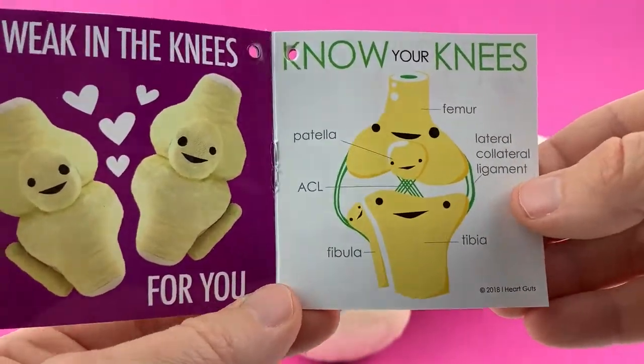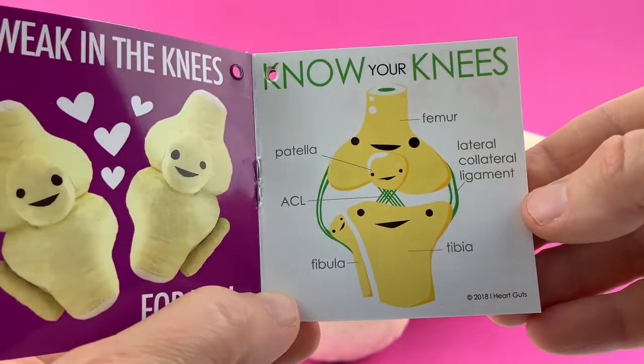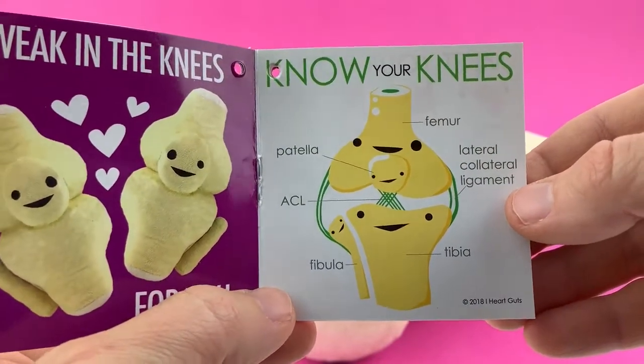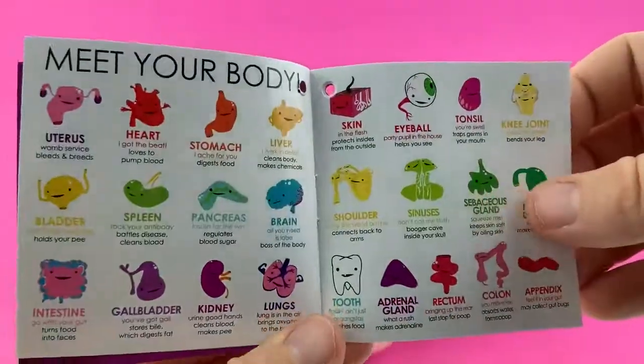Know your knees — there are all the different parts, from the patella to the ACL, fibula, tibia, lateral collateral — oops, somebody told me this is actually wrong, so we'll fix it next time. Sorry everybody. And the femur. Can't win them all, I guess.